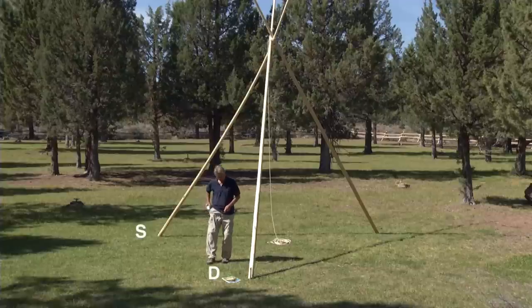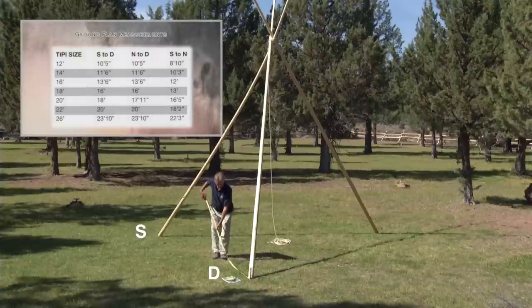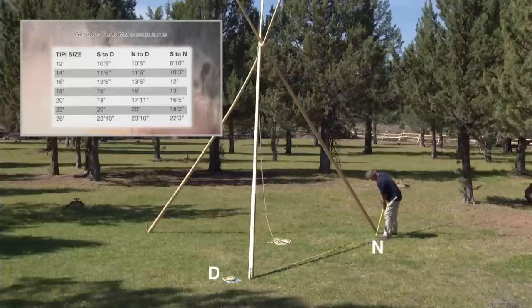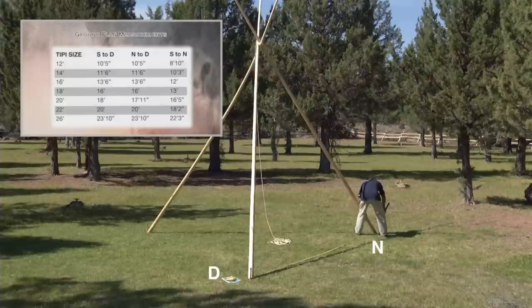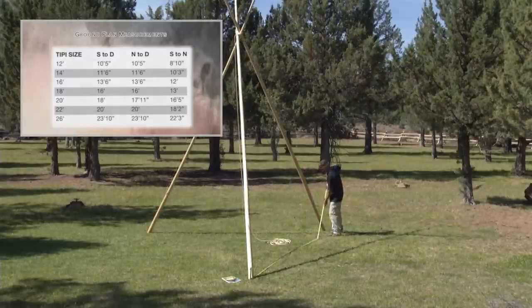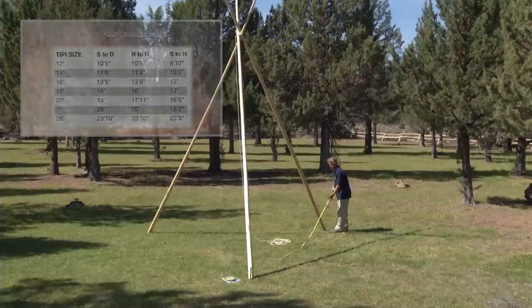Referring to the tipi setup book and your ground plan diagram, get the exact measurements between the door pole and the south pole, and the door pole and the north pole, and between the south and the north pole. Look at the diagram — it is essential that these measurements be correct. If you have your ground plan diagram measurements correct, your tipi will set up perfectly.